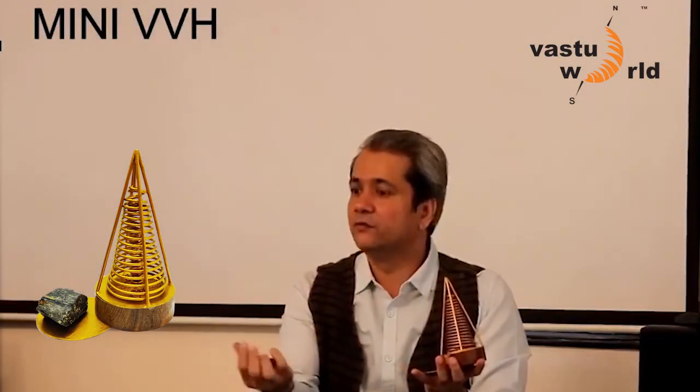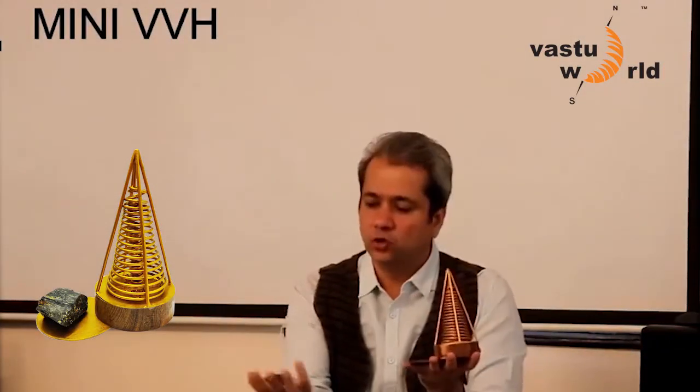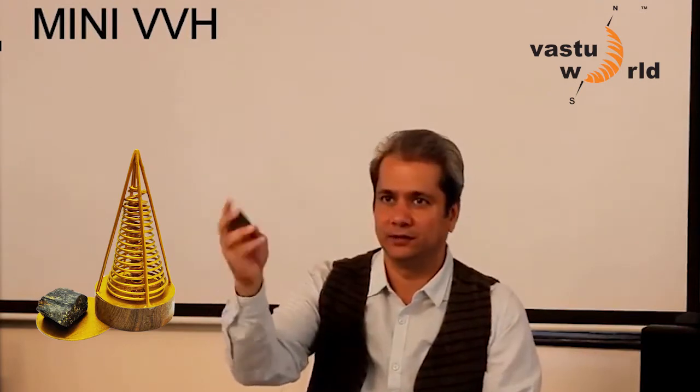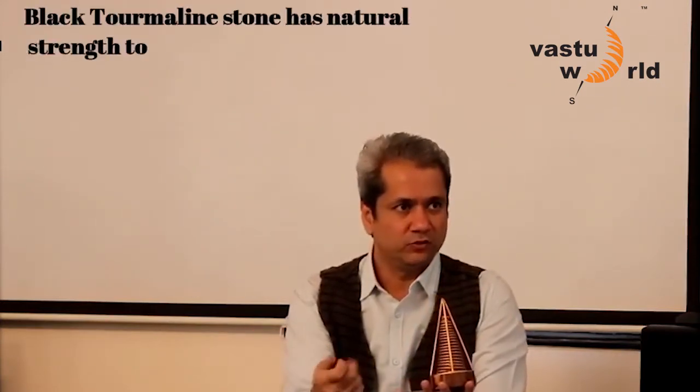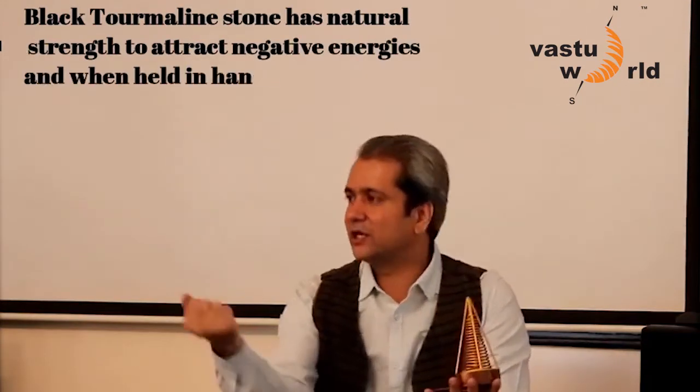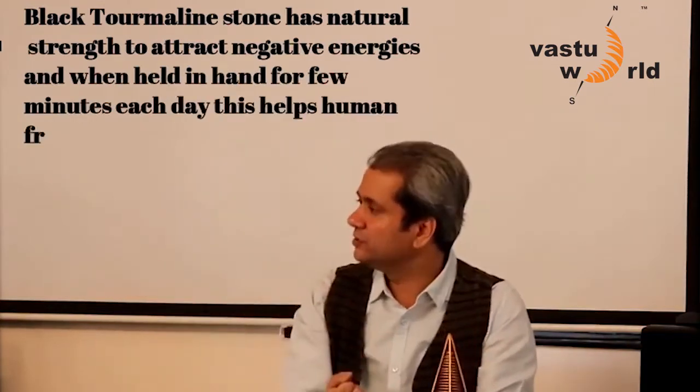This is Milchand with stone. Now as soon as you hold this stone — this is a black thermolith — what you need to do is create heat out of it. So as soon as you create heat, you start getting that black thermolith energy into it.